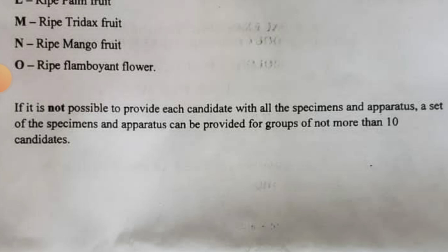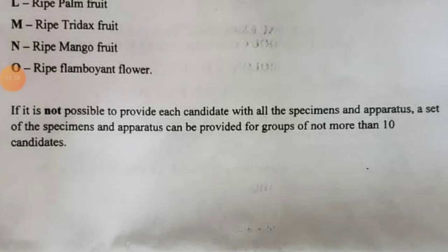Note that if it is not possible to provide each candidate with all the specimens, a percentage of the specimens can be shared — not more than 10 candidates per specimen. Make sure you take your time to study all of them beforehand.